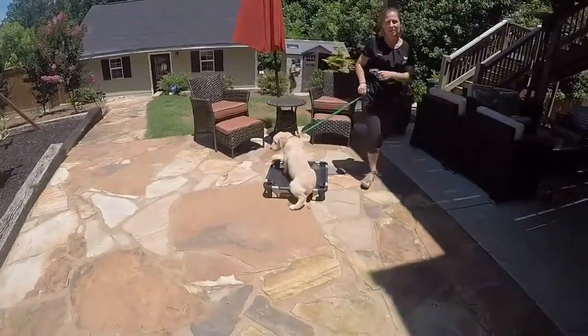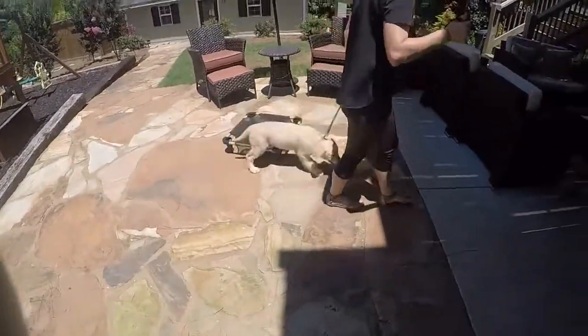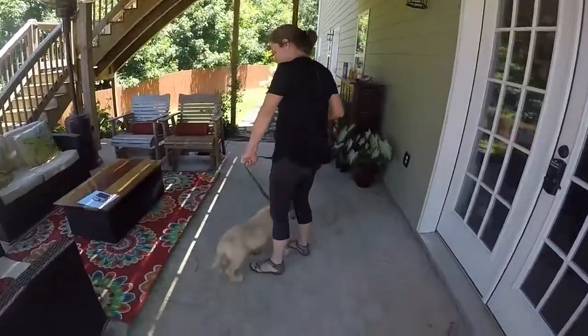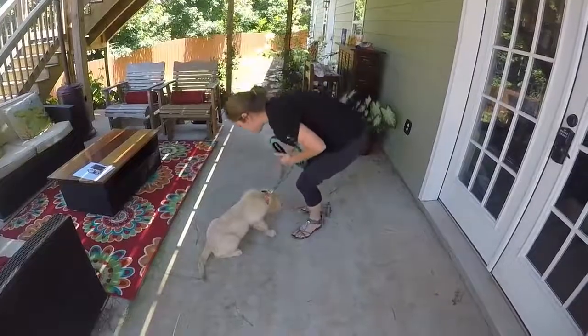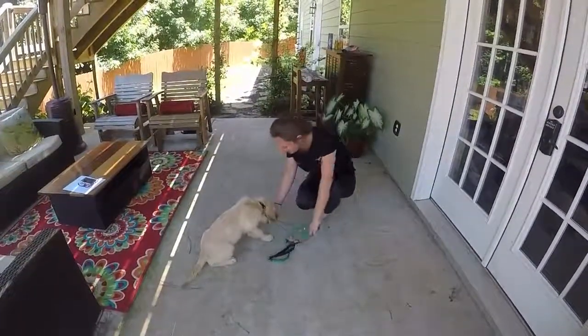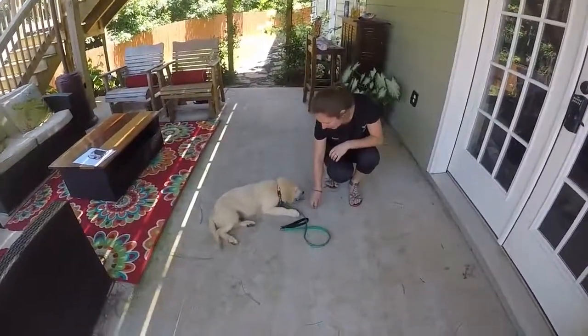We're going to go over to the shade because he's good and hot. Come on, Baxter. Good boy. Sit. Good boy. Down. Down. Good boy.